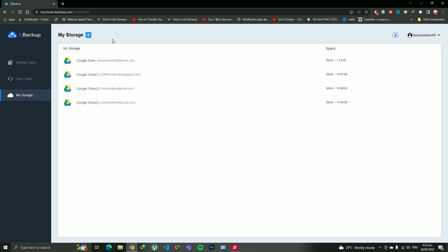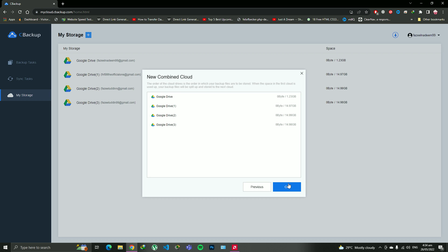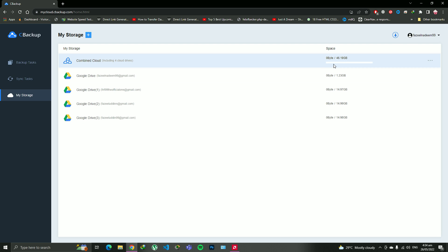I will show you how. Click on the plus icon and click on 'Combined Cloud'. Here it will automatically select every Google Drive you have integrated into CBackup. Click Next, Next, and OK. As soon as you're done, no rocket science — it will simply show you 46.19 GB of data you now have on your cloud. That is amazing!